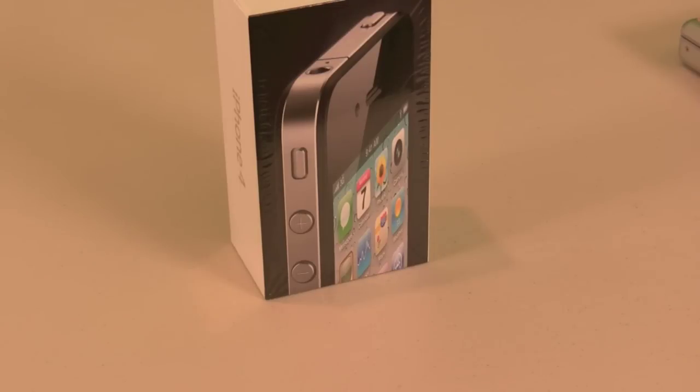I actually needed to do an upgrade and swap for the family plan to get the discount, and the guy at the store was actually pretty confident and was able to do that without messing around with SIM cards — he was able to do it all on the computer, which was good.